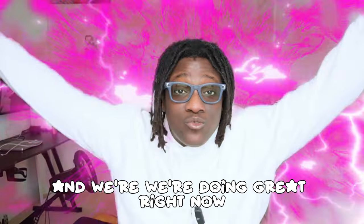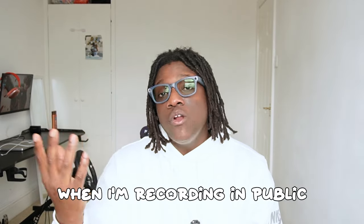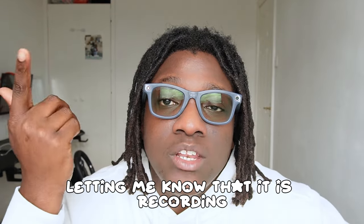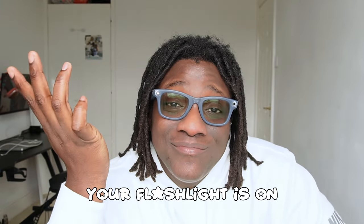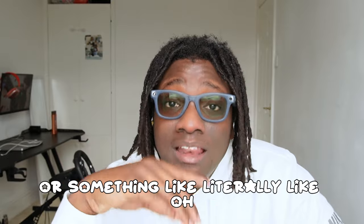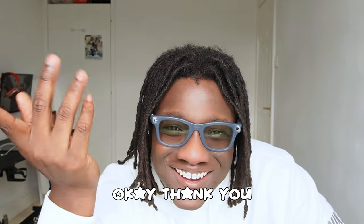When I'm recording in public there's a light on the front of the glasses that activates — you say 'Hey Meta, take a video' and the light starts. There's also an indicator inside so you know it's recording. Most people who notice it just think it's a flashlight — like I'm an electrician or something. They say 'hey, your flashlight is on' and I just say 'okay, thanks.'